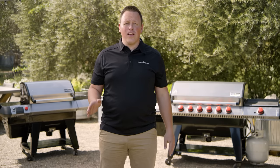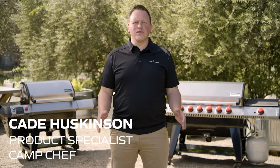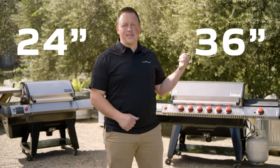So you want to roll smoke but also rock a flame? The Apex is the grill for you. 30 years of outdoor cooking expertise has led to this professional-grade full-duty pellet smoker and propane grill all rolled into one. Available in two sizes, a 24 inch and a 36 inch.